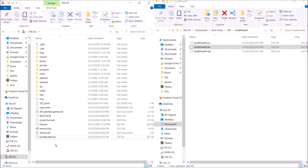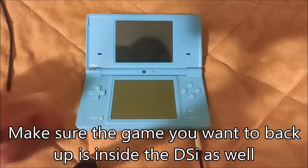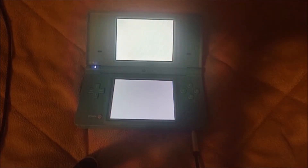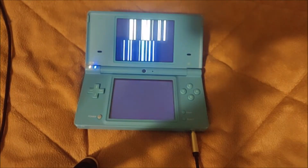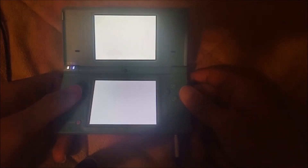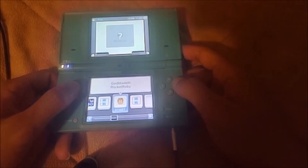Just go ahead and drag this over to the root. It doesn't matter where you place it, but I'm just going to put it on the root. After that, you're pretty much done. Go ahead and take your SD card out of your computer. Once you're back on your DSi, go ahead and turn it on. As you can see here, we have GodMode9i — go ahead and open it.